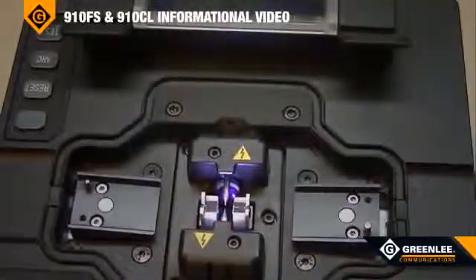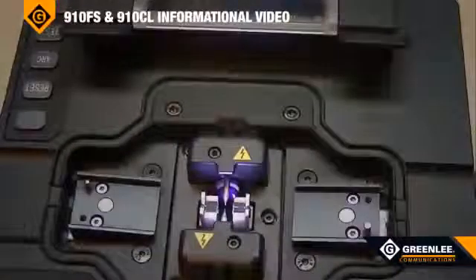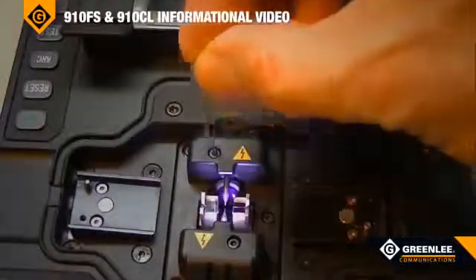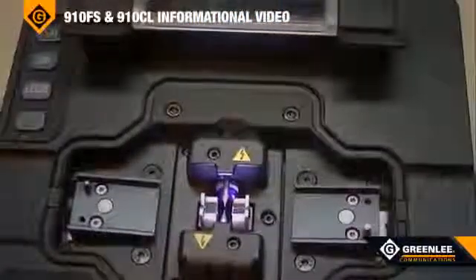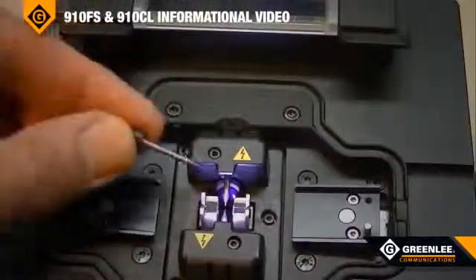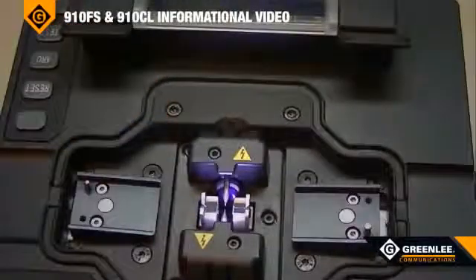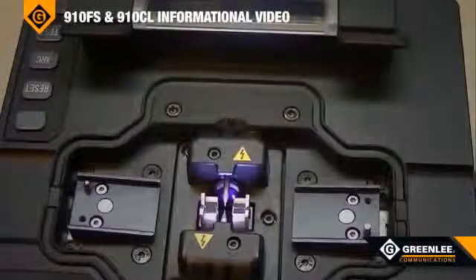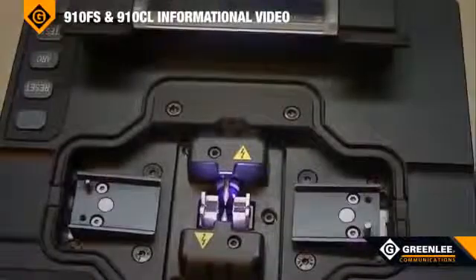The electrodes for the 910FS are user-replaceable and are accessed with an Allen key, which is used to remove the housing. The electrodes can then be replaced with a new one, making sure that you do not touch the electrode surface as you may contaminate them. Step-by-step instructions are built into the menu structure for electrode replacement.